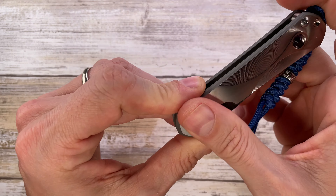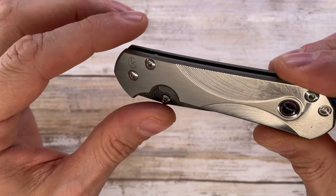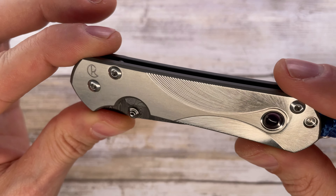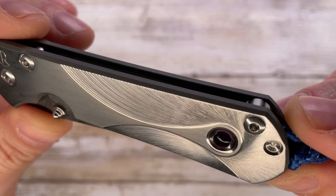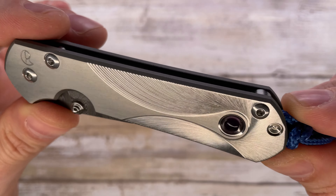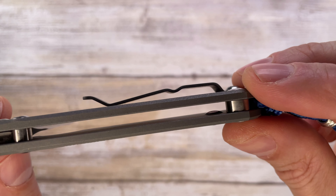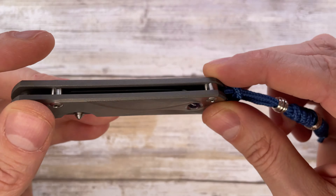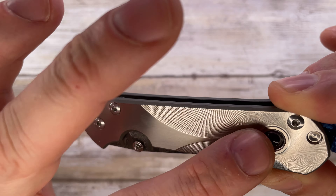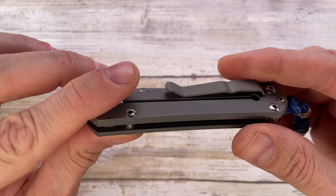This is a really really nice one — a Chris Reeve Knives Small Sebenza 21. It has a very cool titanium handle; this is a titanium frame lock. You can see the satin finish and probably the finest milling you can find on a scale. The effect light creates when it reflects on those little surfaces is just mesmerizing. There's an amethyst cabochon here, protruding a little bit on the inside as well — fantastic job. It resembles a feather kind of thing; it's so finely milled it's ridiculous.